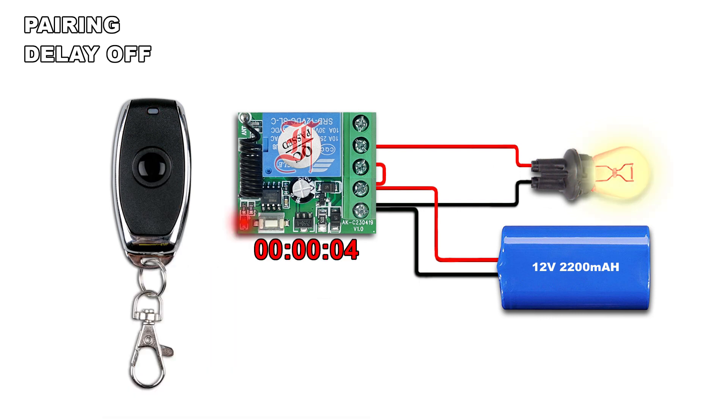The countdown time will start from the beginning if the remote button is pressed again while the time is running.